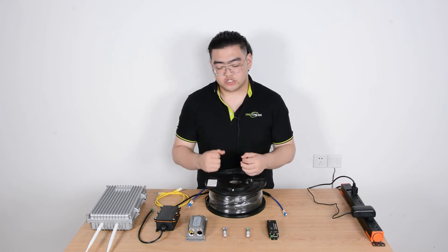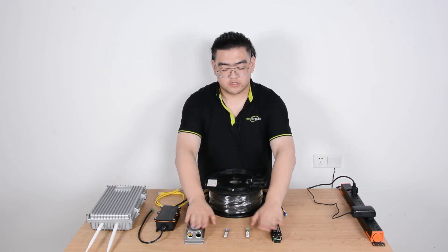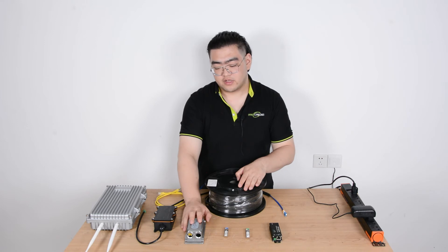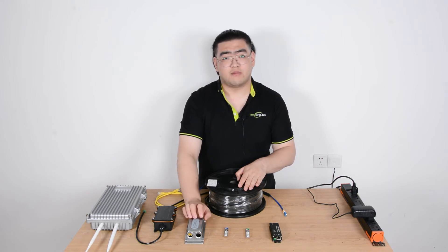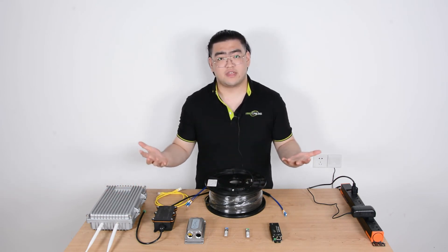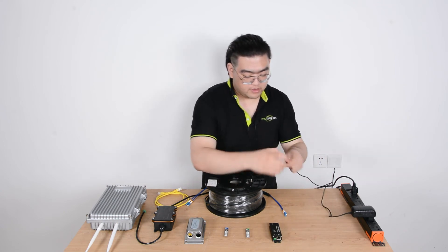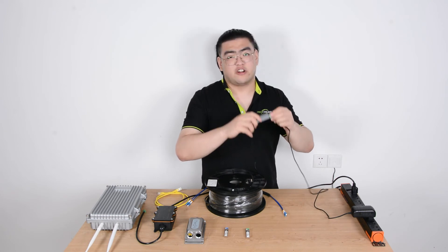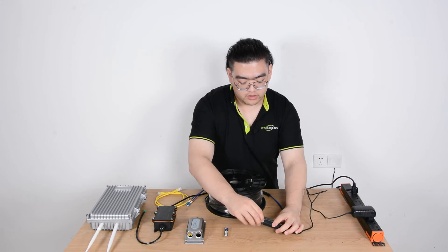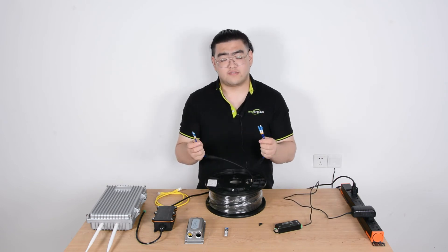Now let's take a look at how to set it up — it's quite easy. First, we have to get everything in hand: two converters, two SFP modules, and the fiber optic cable. We'll also need the power source for the outdoor fiber optic media converter and our outdoor wireless access point. Then we just connect everything — it's plug and play, no configuration needed. First, we power up the end near our network source, then we put the SFP module in.